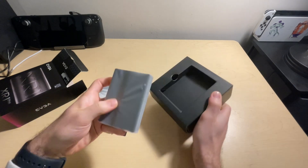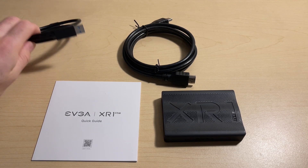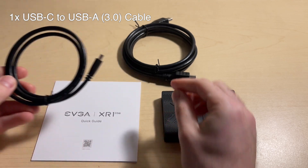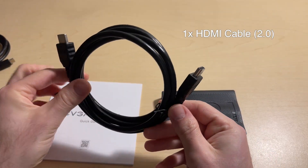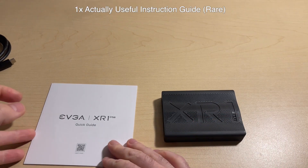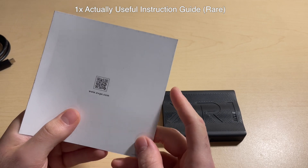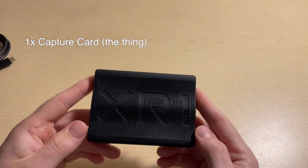Getting started with the unboxing, we are given one USB-C to USB-A 3.0 cable and an HDMI 2.0 cable, as well as the capture card itself. All the included cables and the device itself are built well and do not feel cheap or flimsy. The XR1 has some weight to it but it's not too bulky at all.